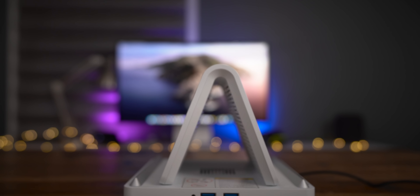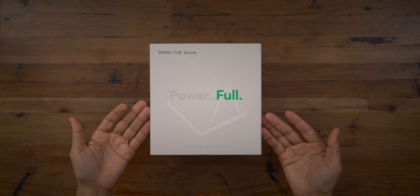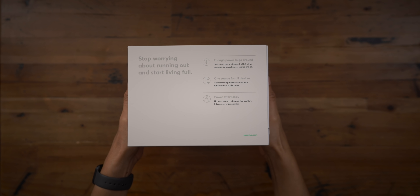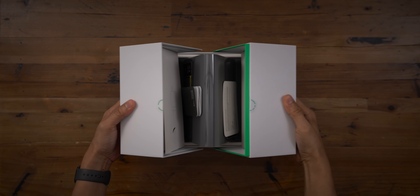The Spansive Source is an incredibly capable wireless charger that can charge up to six devices simultaneously. Four of those devices can be charged wirelessly, while two additional devices can be charged via built-in USB-A ports.